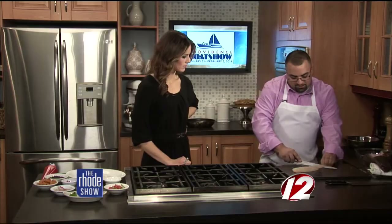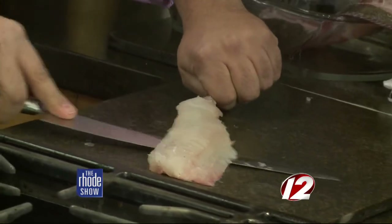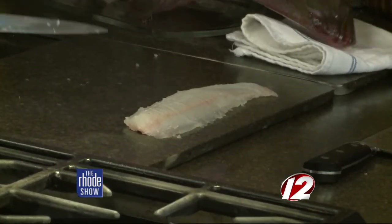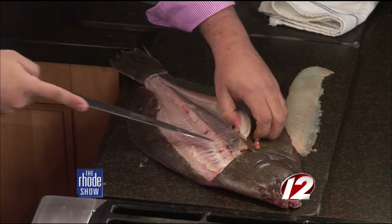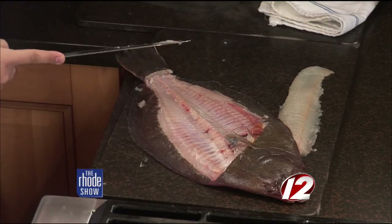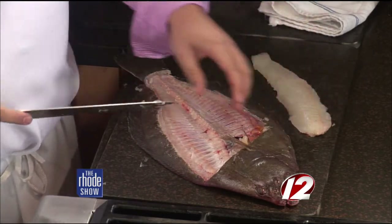Just pull on the back tail of it and drag your knife underneath it. Look how clean that is. A lot of times people think they don't want to take the time to fillet their own fish, but you're making it look pretty effortless. Four fillets come out of that one fish — that's just the top one. Then we come down the belly side. Look at that — just separate it from the bone. I'll be at the boat show for two presentations: one on Friday at 4 o'clock and then one on Saturday at noon.